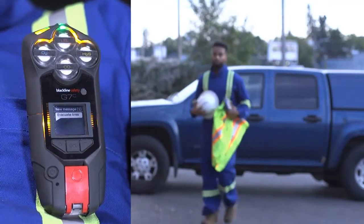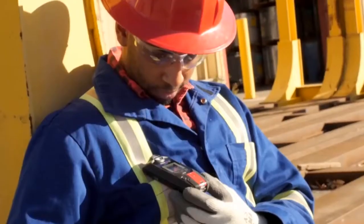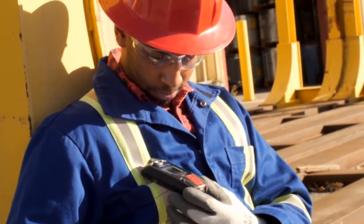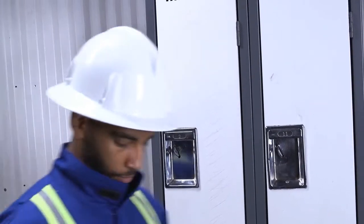G7 features two-way texting, 18 hours of battery, and can even work in minus 20 conditions. Two-way voice communication is also available for purchase on our cellular devices. Please ensure you're in a safe environment when you bump and calibrate your G7.